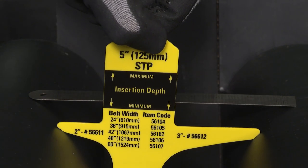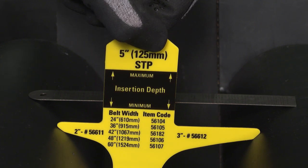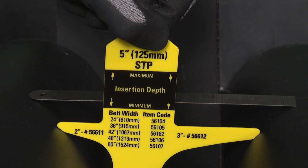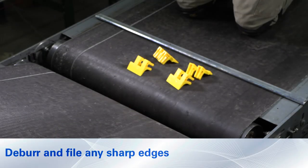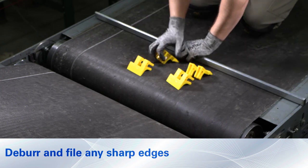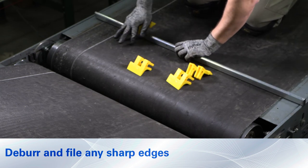Once the gauge key has been correctly placed and you have determined the width of the conveyor belt structure, select the segmented transfer plate item code you need to order from your FlexCo distributor. Cut the support bar 3/8 of an inch or 9 millimeters less than the measured internal width of the structure.